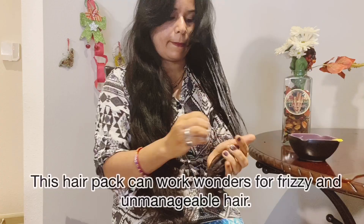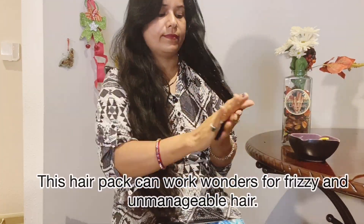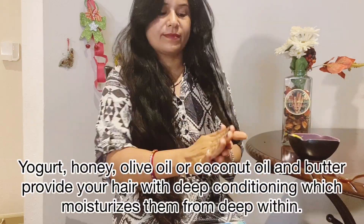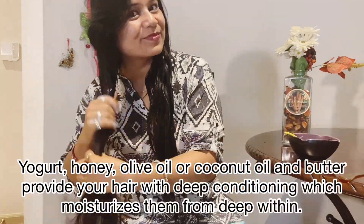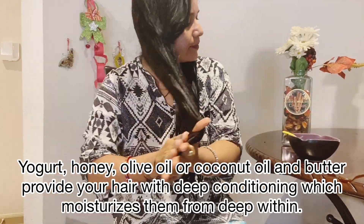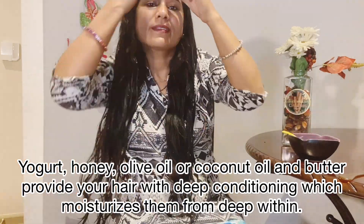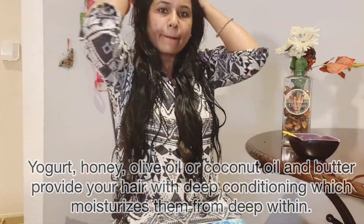Now apply this hair spa on your hair. Don't put it on the roots. Just apply it on the lengths and tie it up for 1 hour. You can also cover it with a shower cap or a polythene bag. Leave it for 1 hour, then wash it off.